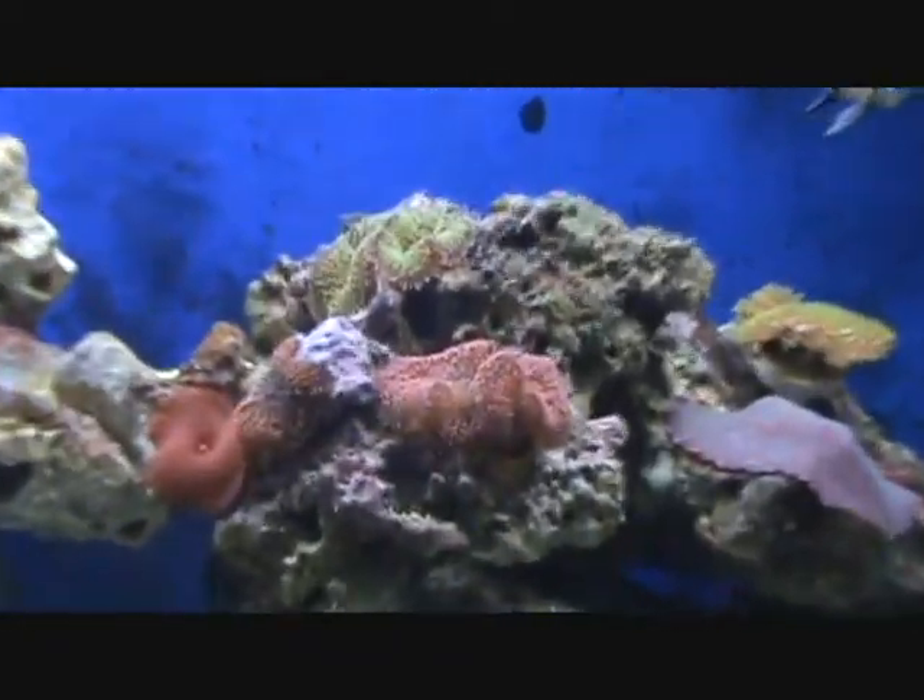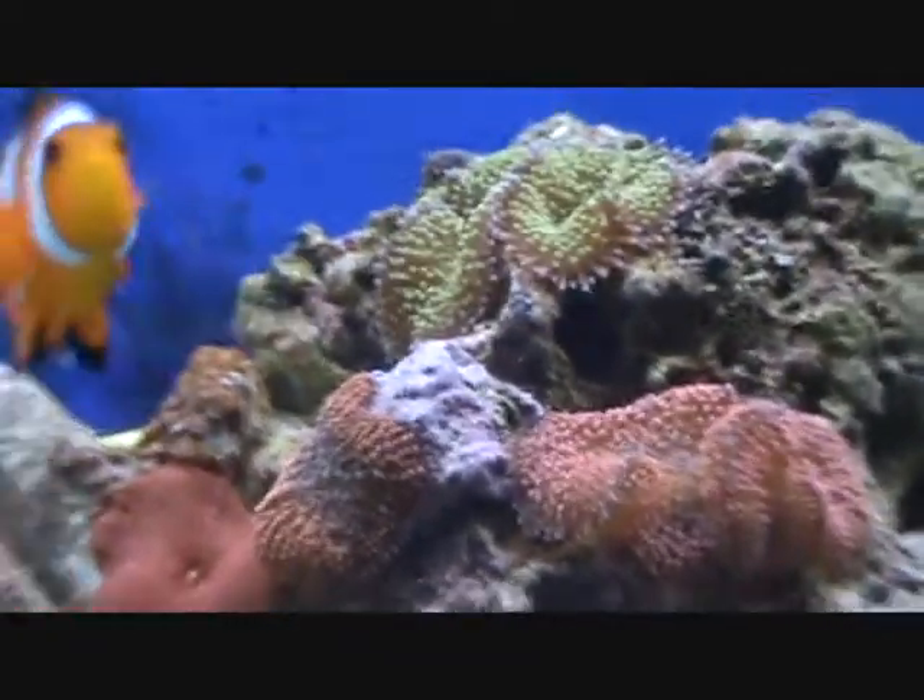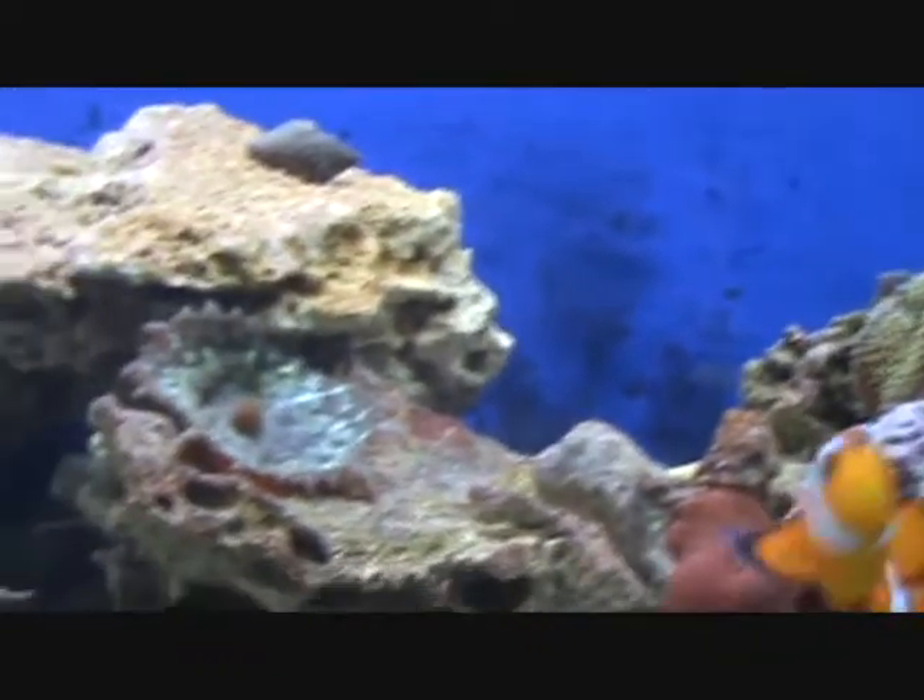I've got some ricordea growing right here — it's a mushroom coral polyp.